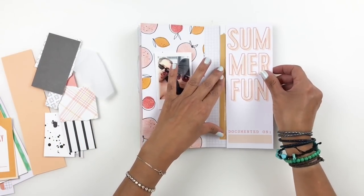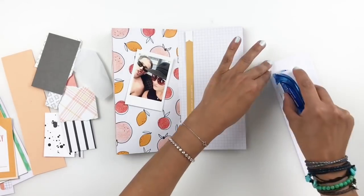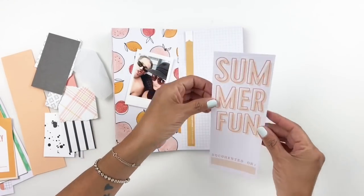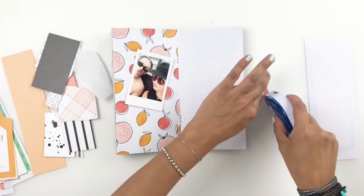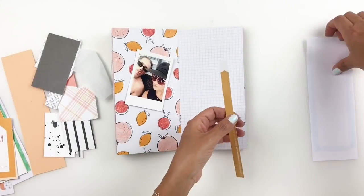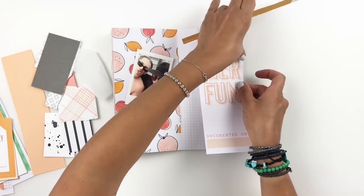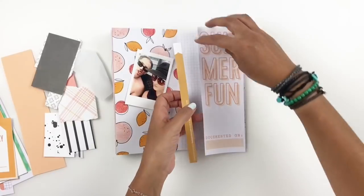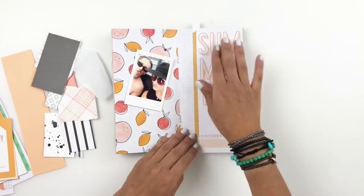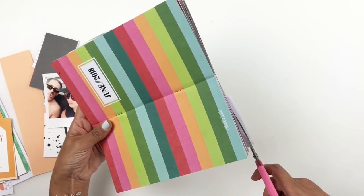I'm going to go ahead and stick it down. I love the orange with this beautiful pattern that's on the left side of my spread. I also found this strip of mustardy yellow in my scrap paper, and I thought it would be a good idea to use it to back up this summer piece. It matched perfectly with the pattern on the left side. Now I want to start layering my photo.